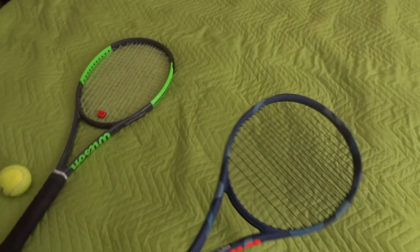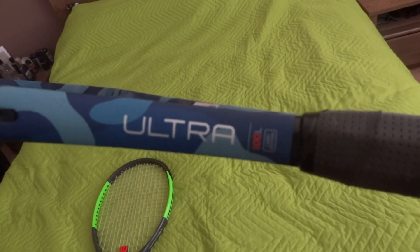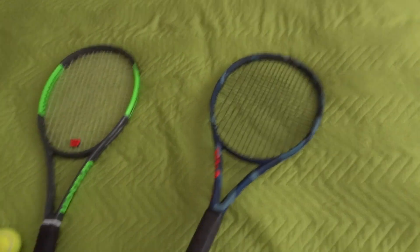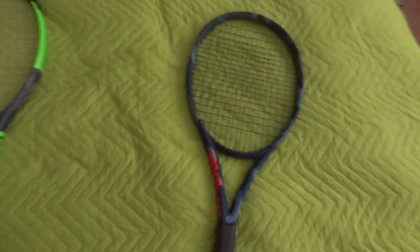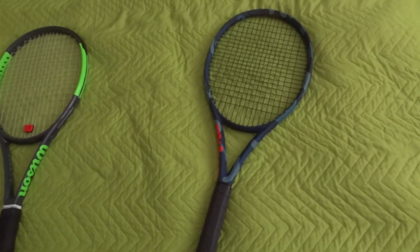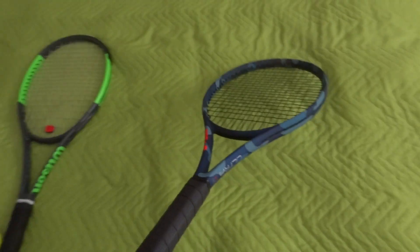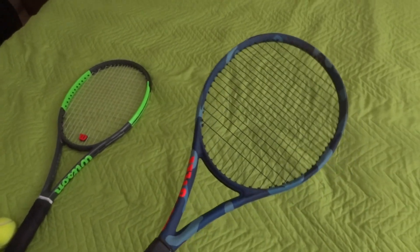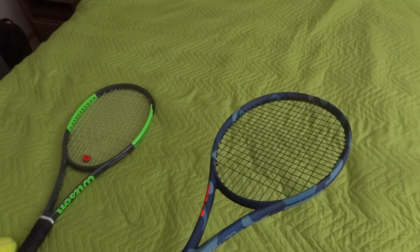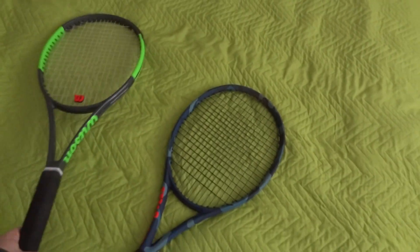As you can see, this is a camo version of the Wilson Ultra 100L tennis racket. I bought this racket almost a month ago and liked it so much that it's going to be my primary tour racket for next year. It is also very comfortable, very maneuverable, very easy to play with, and stable on the baseline.